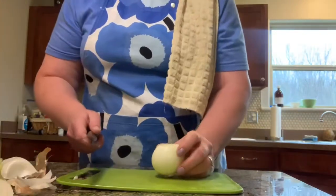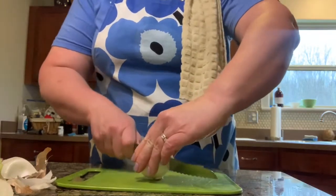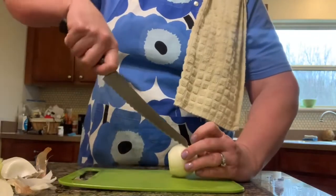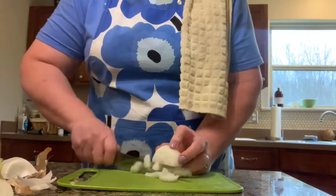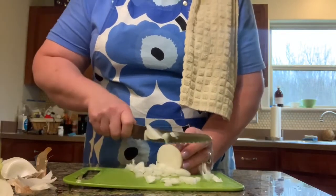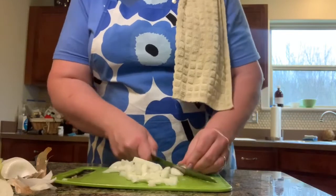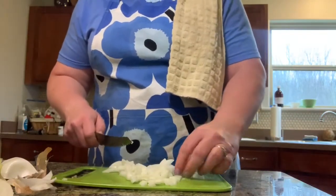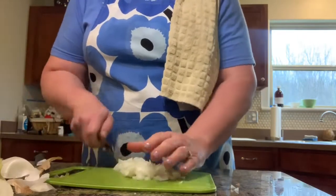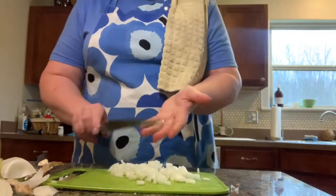So I have my onion, and I'm going to cut down almost to the root, then turn it sideways and give it a few more slices this way before making my chops in this direction. This gives you nice little tiny diced onion pieces. Once you get to the root, just cut around it, put that in your scrap pile, and you have nice little bits. If not, just go over it again and separate them up. That is a potent onion — no contacts today, so my eyes are burning.